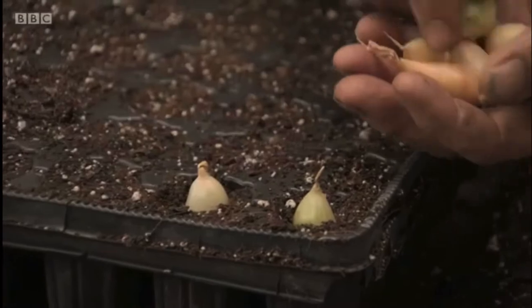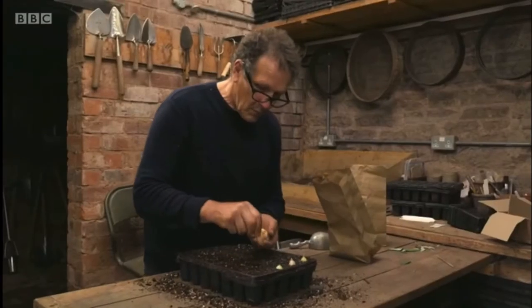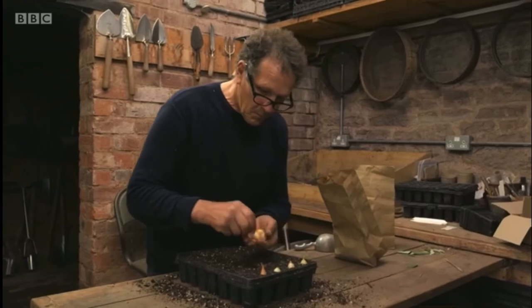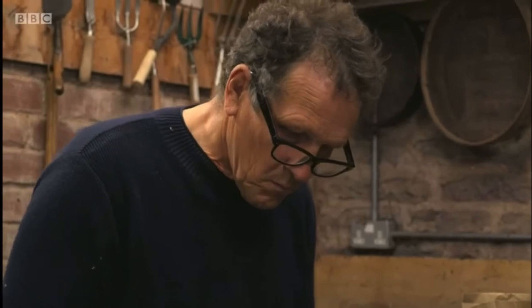Autumn onion sets fill the gap in early spring, long before the spring-planted ones are ready for harvest. If you haven't got room in the garden, or like me your soil is very wet and heavy,